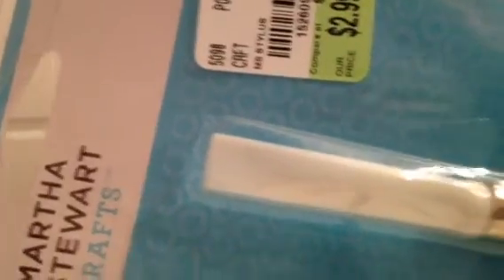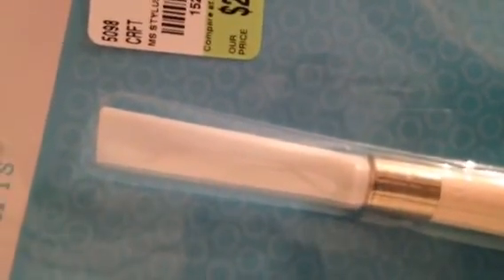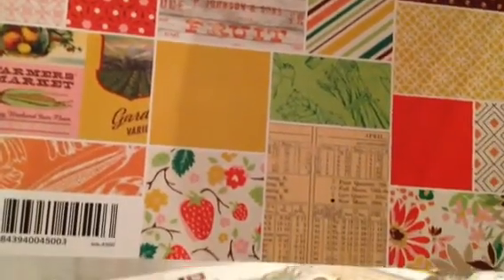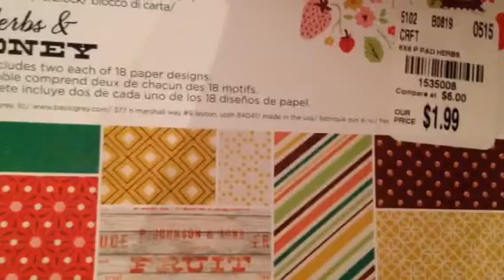Martha Stewart had one of these stylus tools and I really liked it - for $2.99, regular price $5.99, I thought it was a good deal. It's got an edge for rub-ons, and it repels hot glue stickiness, plus a stylus end with a nice grip. Then I got this Basic Gray 'Herbs and Honey' paper, 36 sheets for $1.99 - I want to do some little recipe books with it. Really cute papers.